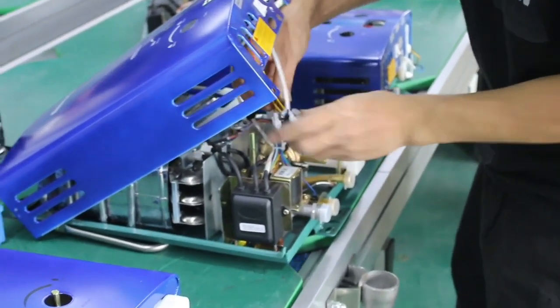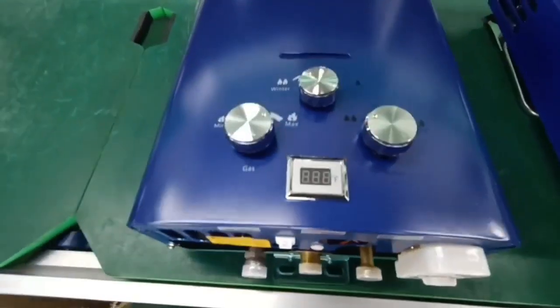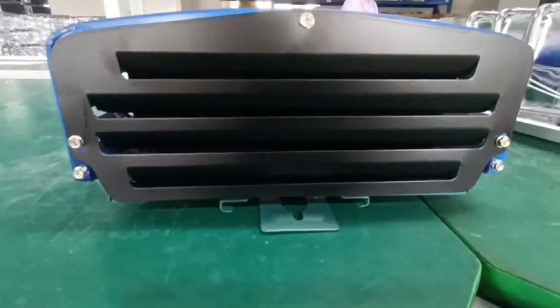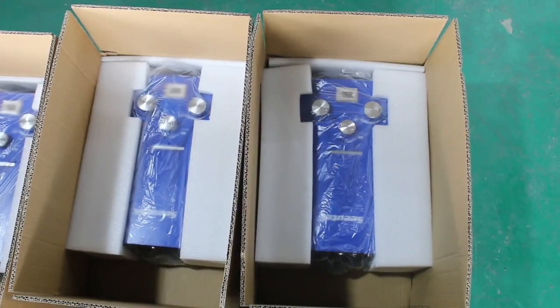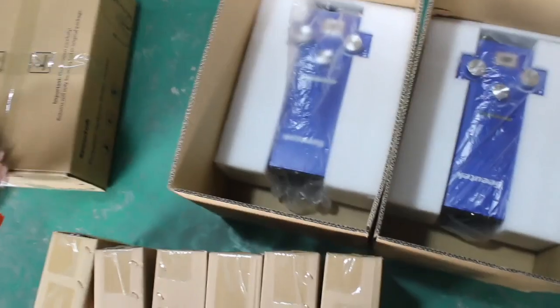Vanguard camping gas water heater — an ideal companion designed for outdoor enthusiasts. Whether you're camping, hiking, or adventuring outdoors, this small but powerful piece of gear can provide you with warm hot water. It's very simple to use — just connect the gas tank,